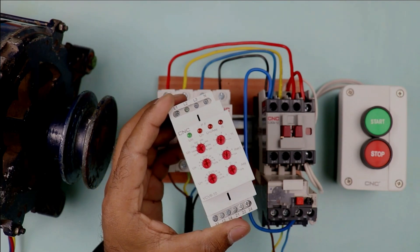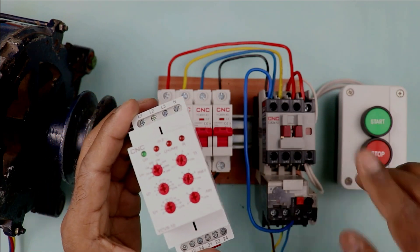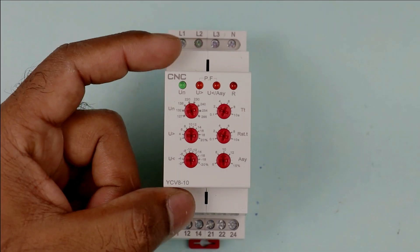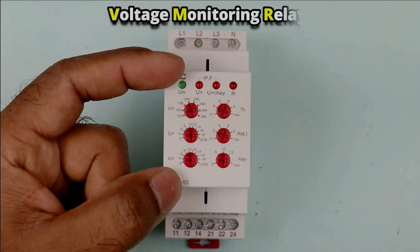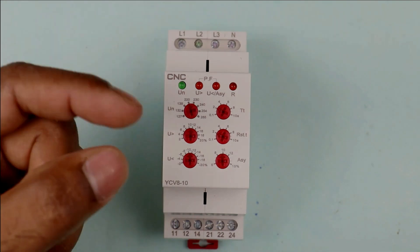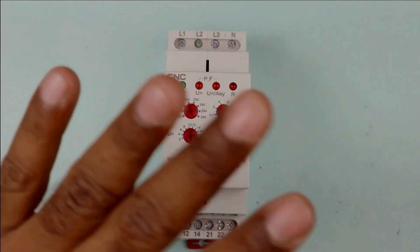What is a voltage monitoring relay and how are we going to connect it with this starter? This device is known as a voltage monitoring relay — we monitor voltage by using this relay. By monitoring voltage, you will get 4 types of protection.